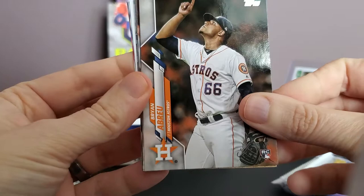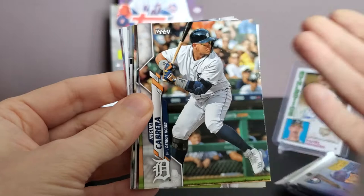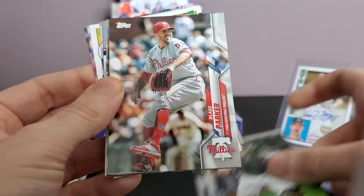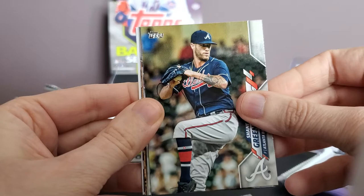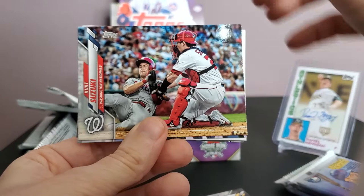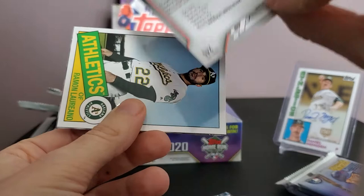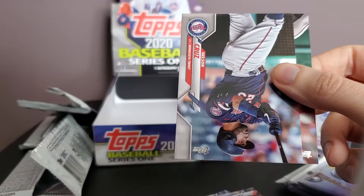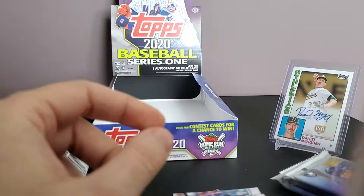Pack number three: Brian Abreu rookie card — I noticed a lot of no-name rookies from the Astros. Miguel Cabrera, Tyler Alexander rookie card, Daniel Murphy, Josh Phegley, Blake Parker. Looks like we're going to have a 1985 insert. Shane Greene, former Yankee, former Tiger. Jose Martinez. Trent Grisham rookie card, Kurt Suzuki. Los Angeles Dodgers team card. Ramon Laureano again — this hobby box is the Ramon Laureano show. 1985 card, Nelson Cruz, and Johan Camargo.